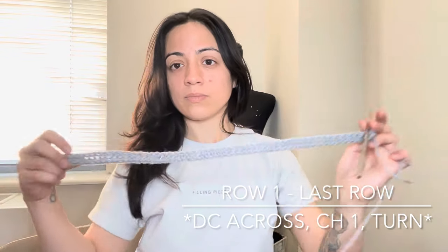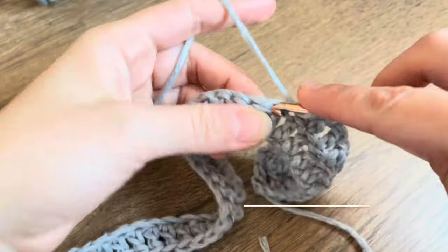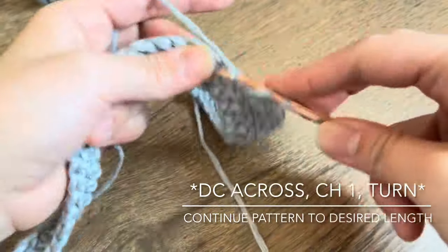Double crochet across — that's the same pattern repeated throughout the entire row. You're just gonna keep following the same pattern until you reach the length of your top. I made mine more crop, but you can feel free to make it longer or shorter.